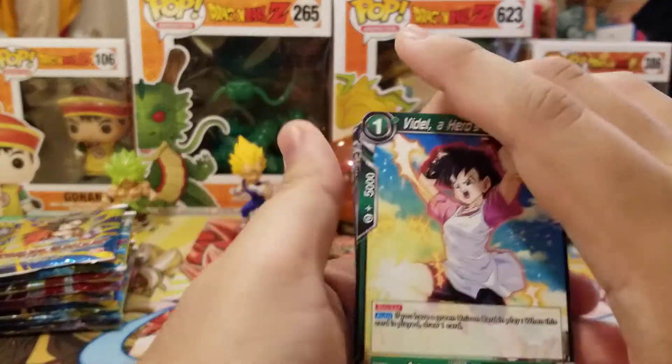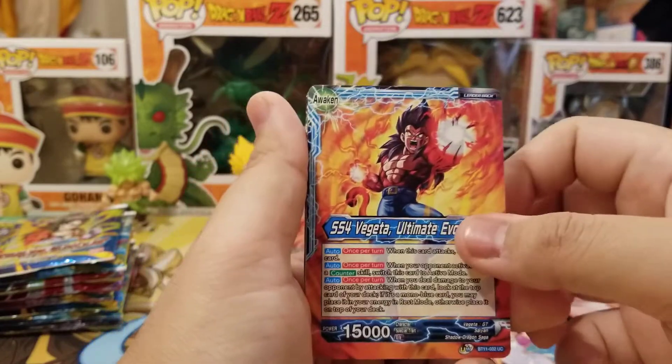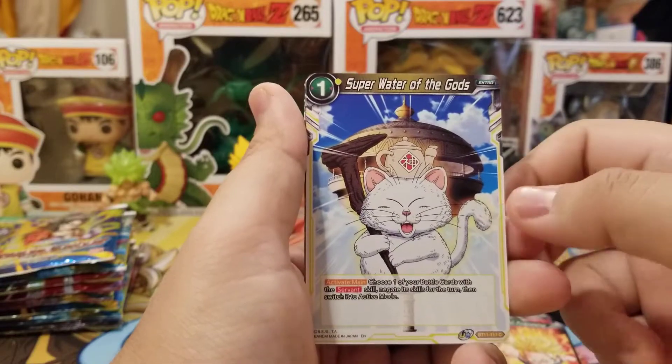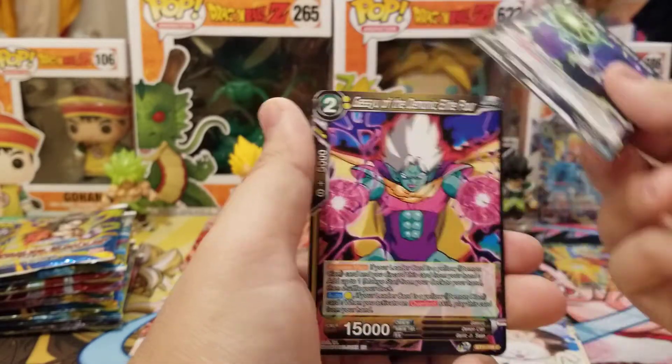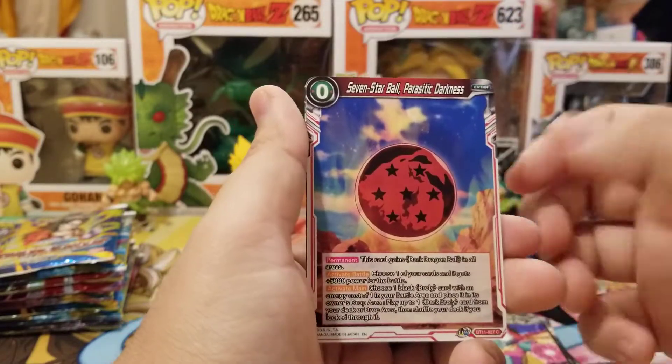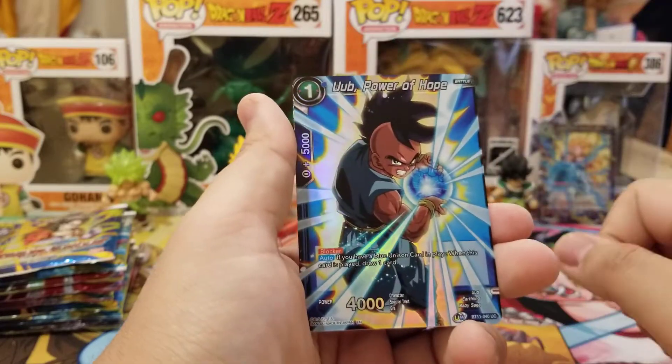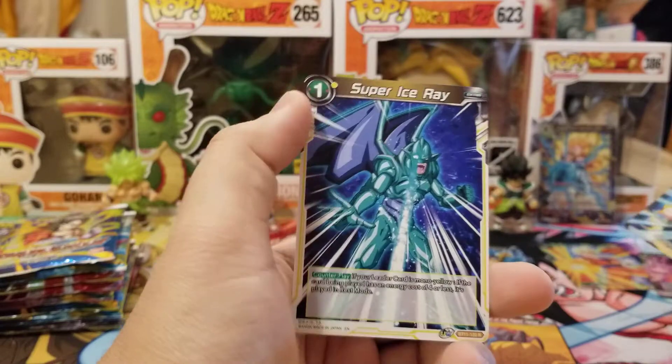Next pack we have Videl, Super Saiyan 4 Vegeta Leader, Garlic Jr., Trunks, Super Water of the Gods, Haruharu, Gasio, Seven Star Ball, Mr. Boo, Golemite. We got Oob Foil and Super Ice Ray.